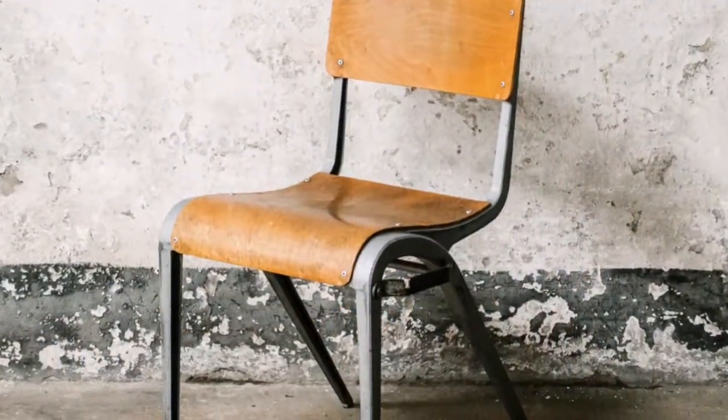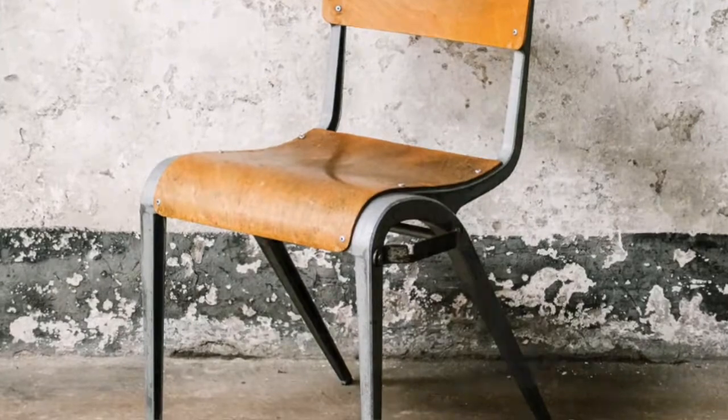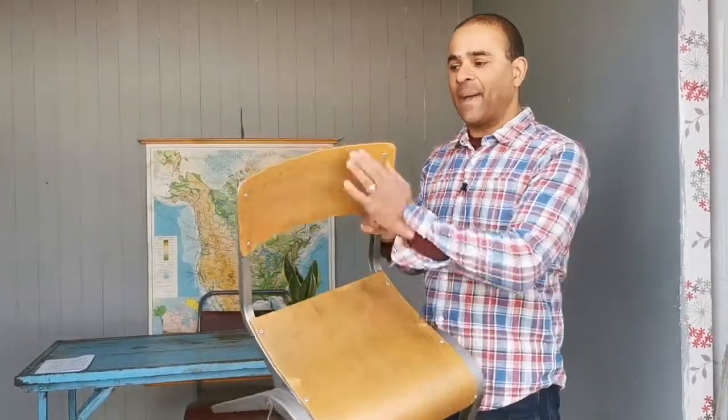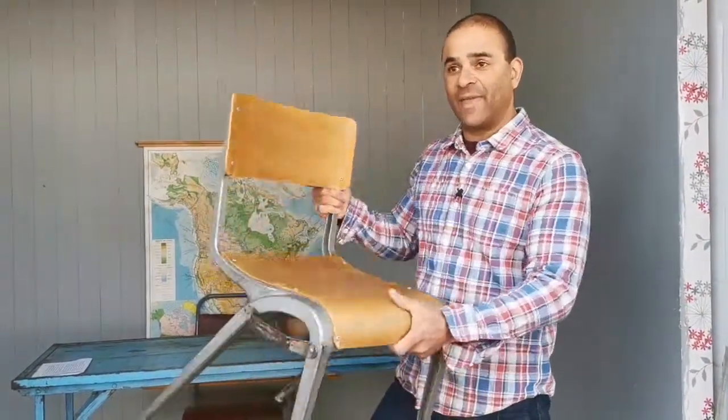We're going to be looking at some classic British iconic designs. The first one is this chair, the ESA X201, which was designed by James Leonard. It was designed in 1947. It was pioneering for the time because it was made from a bent beech plywood seat, with the back curved along there.